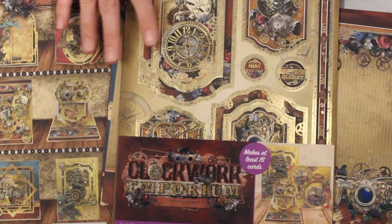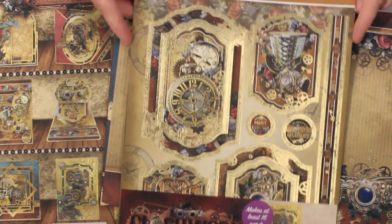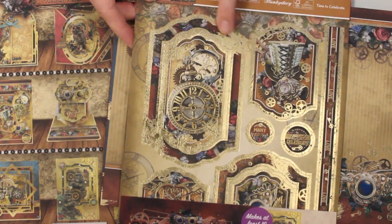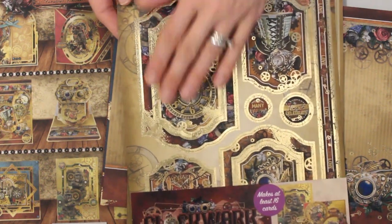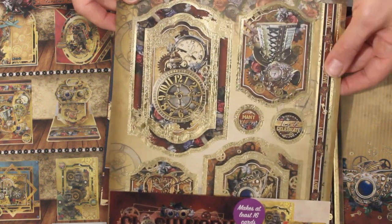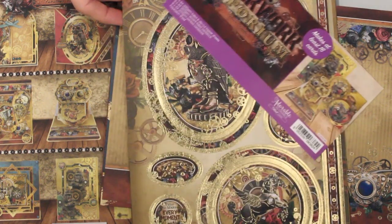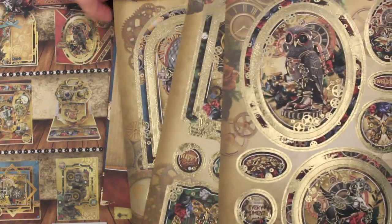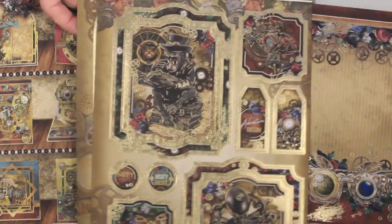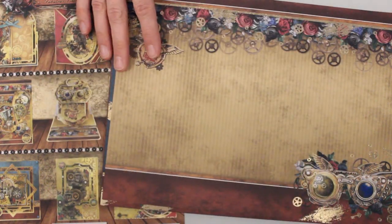We can start with the luxury topper collection — just one set from today's webisode, there's a lot more to show you. This will give you a good idea of what steampunk means. The toppers are like card focals — all die cut elements you can just pop right out. You've got images for the front of the card, borders and accent pieces for the inside. Think of it as Victorian era steam-powered technology: lots of cogs, gears, hot air balloons, with softer touches like floral motifs and beautiful gold foiling. This kit makes at least 16 cards, but Hunky Dory packs are pretty packed so I'm sure we can make more.